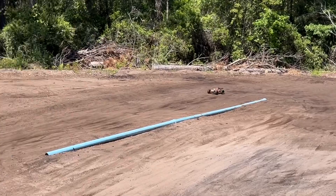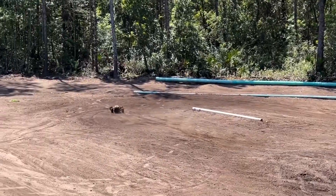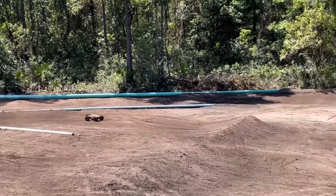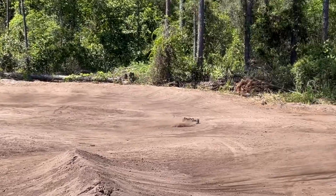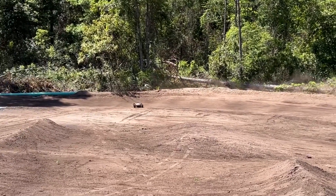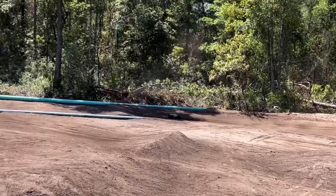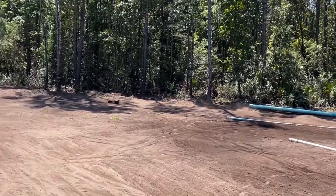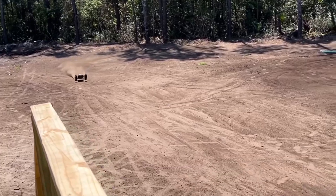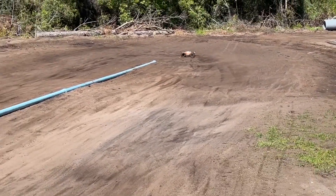Really got to watch the throttle with this thing now. Coming in a little hot — I want to try to triple that. Holy moly, this motor is insane in here.